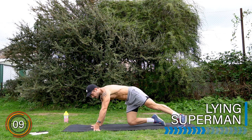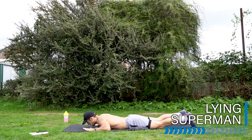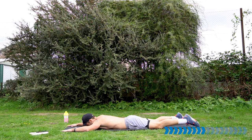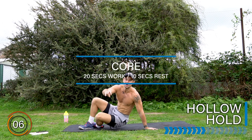Rest there. Final exercise into the superman before the core section. Let's go — 20 seconds. Well done. Upper body complete.